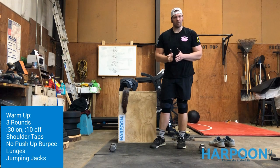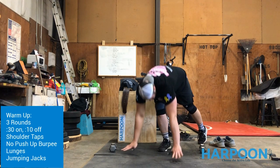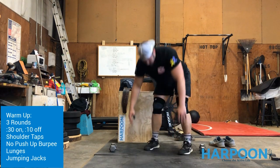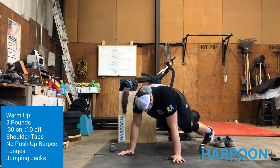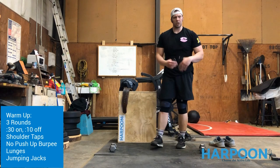After that 10 second rest, no push-up burpees — you'll stay down there, jump the feet in, jump and clap overhead, jump back, jump up overhead. So we're not going all the way down to the floor, we're just jumping back, jumping up, and getting as many reps as we can in 30 seconds.